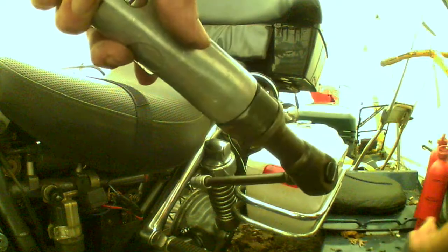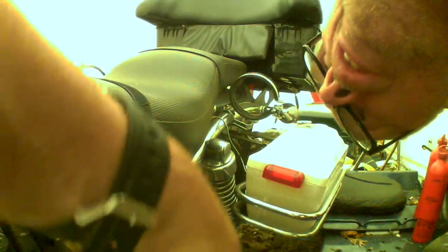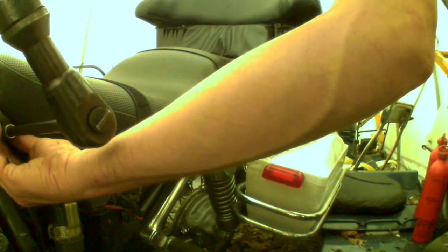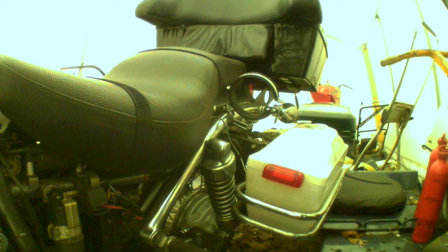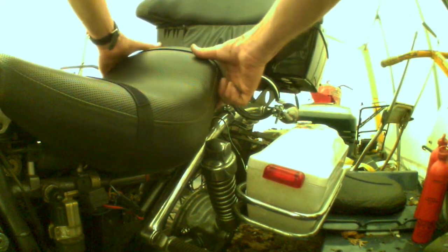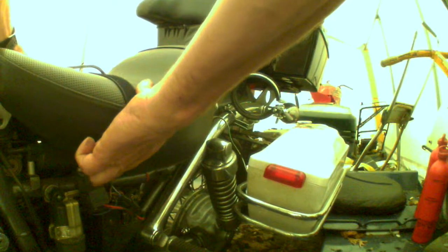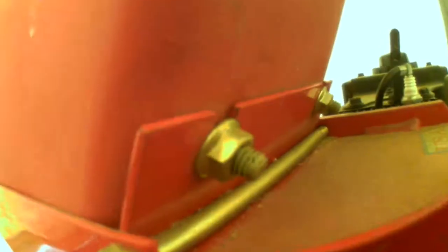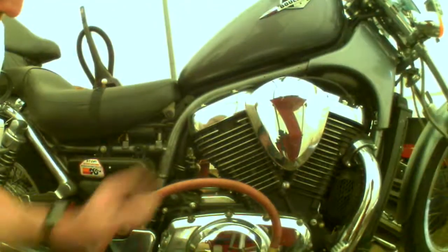That's definitely the enjoyable part of my job. Then the seat. I forgot something - a couple of things. One is the bolt that fell down - I do want to retrieve that. There it is. And then I forgot this one over here.